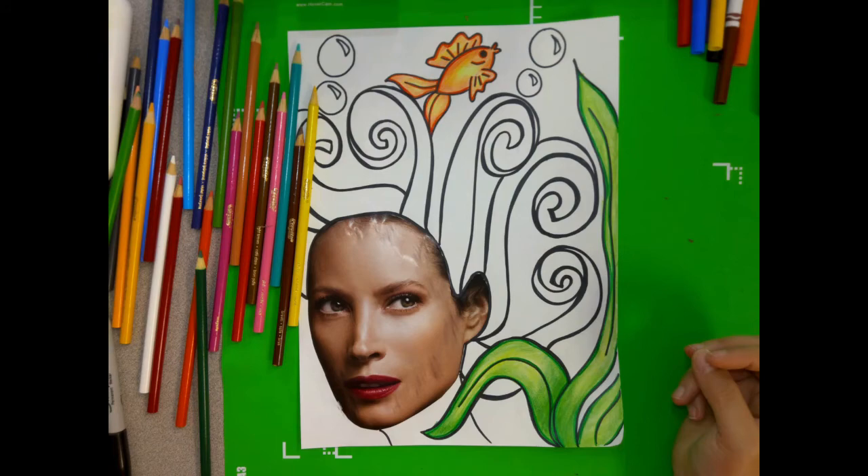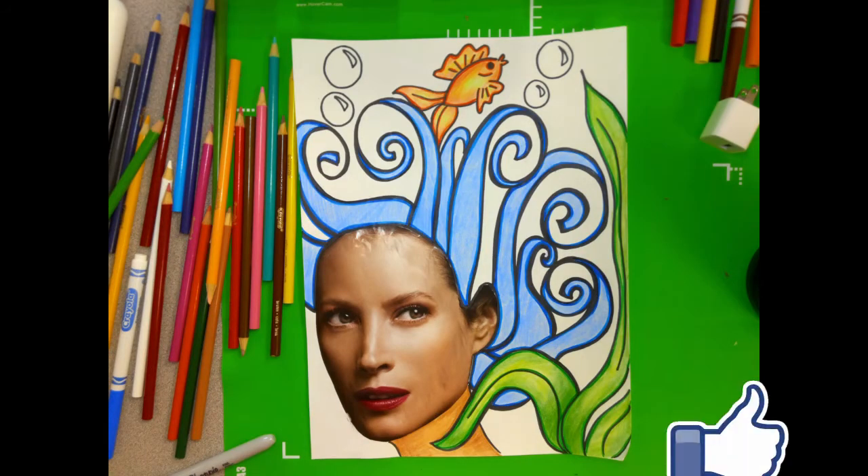Finish up your color. Thank you guys so much for watching, and if you liked this video, give it a like.